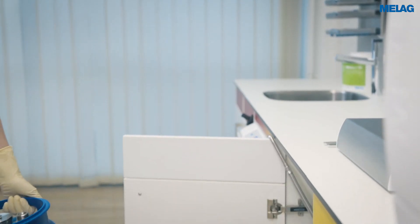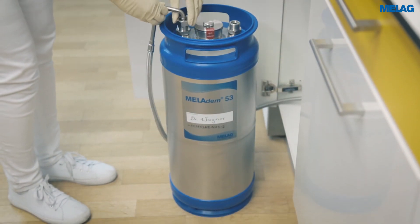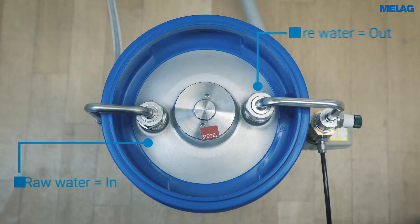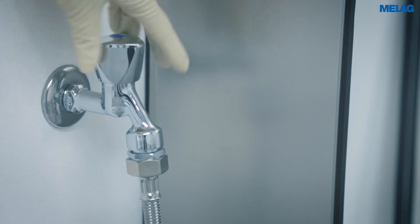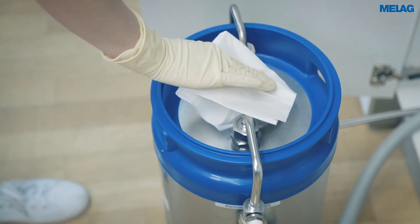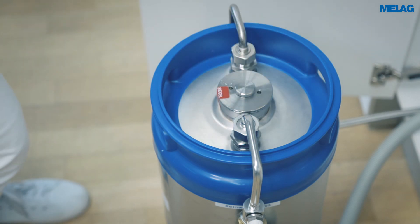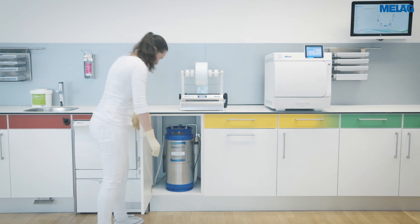Use the second cartridge for the regeneration period. Attach the connecting bend using the open end wrench. During installation, ensure correct connection of the hoses on the water inflow and outflow. Open the water inflow tap on the cold water line and the ventilation screw on the Miele DEM 53. Tighten the ventilation screw as soon as the first drops of water emerge. Your new mixed bed resin cartridge is ready to use after checking the hoses and the connections.